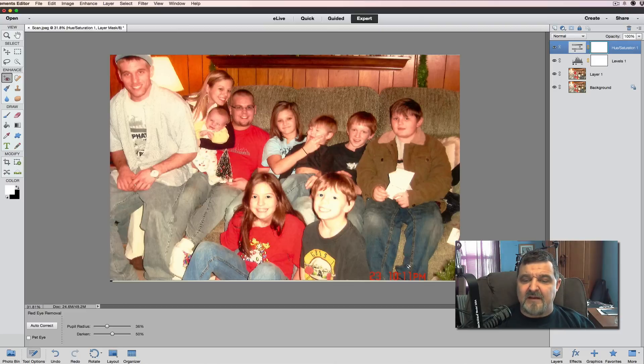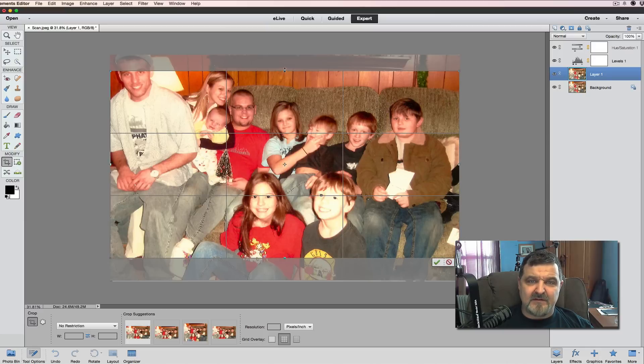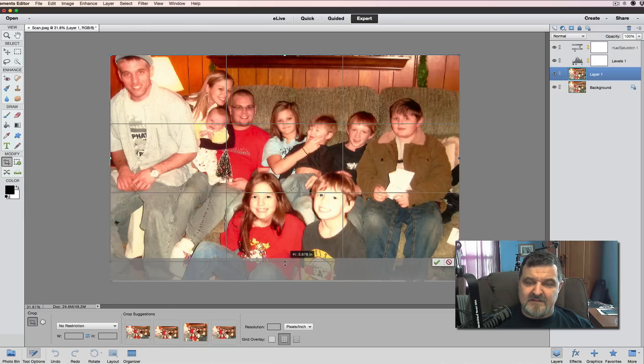Next, we want to remove the date stamp from the bottom of the picture — we don't want that in there. We're going to use the Content Aware Fill tool. The date overlaps his pant leg a bit, so you've got to be careful. We click on the pant leg area, select it, and apply Content Aware Fill. Now the date is gone. The pant leg got a little messed up, so we'll crop the image down a bit to clean that up.